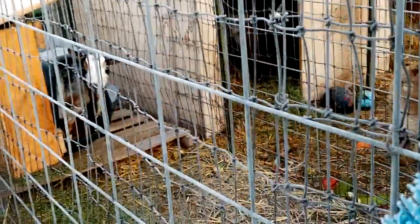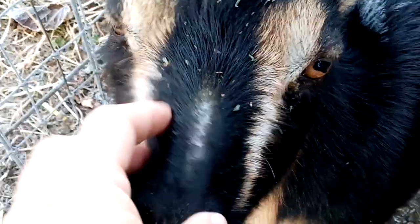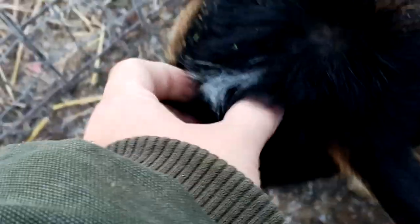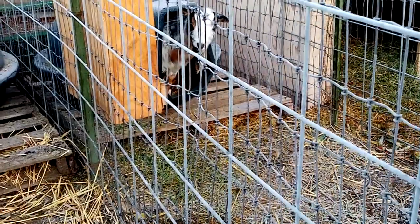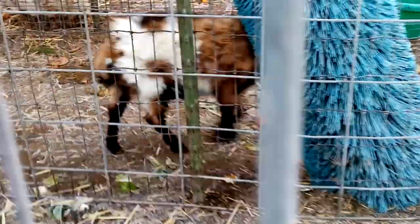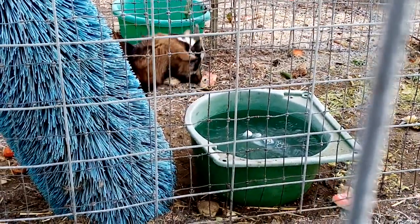Good morning, Nicky. Good morning, babies. Good morning, Piglet. I see someone slept with her head and everything out - that's frost. You're frosted. I see her house is full of straw. Good morning, Nicky. Good morning, Mr. Piggy - you hiding? I'm coming right now to break your water.